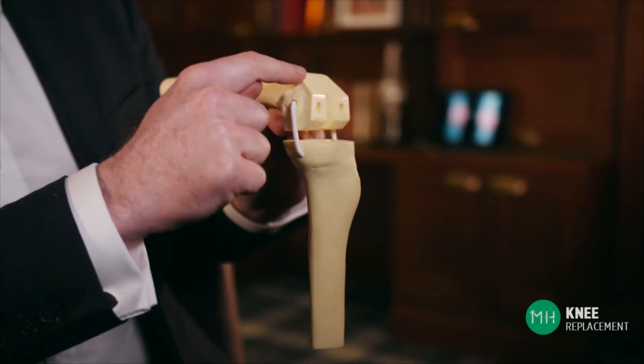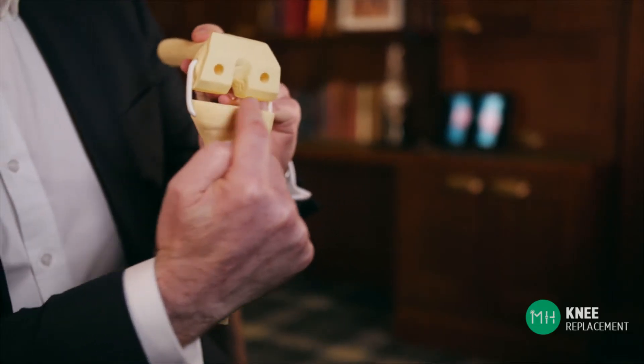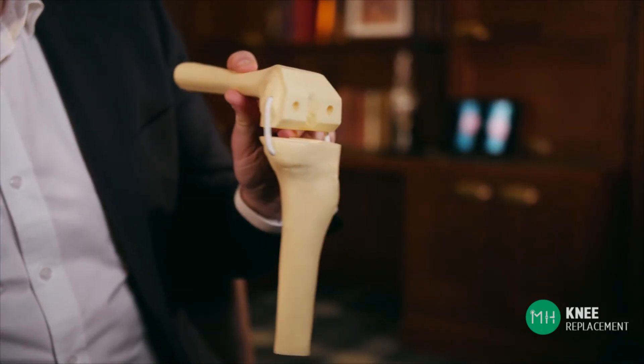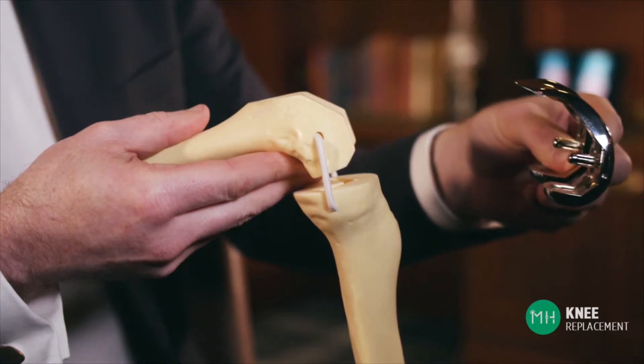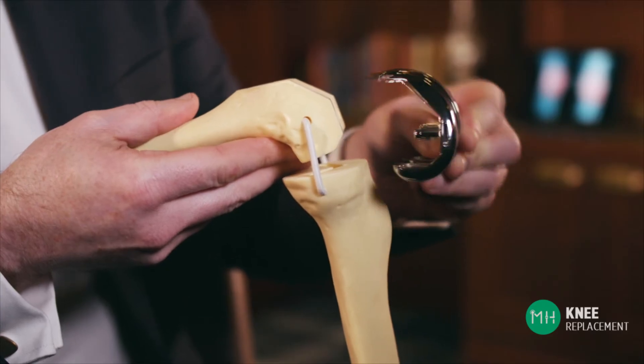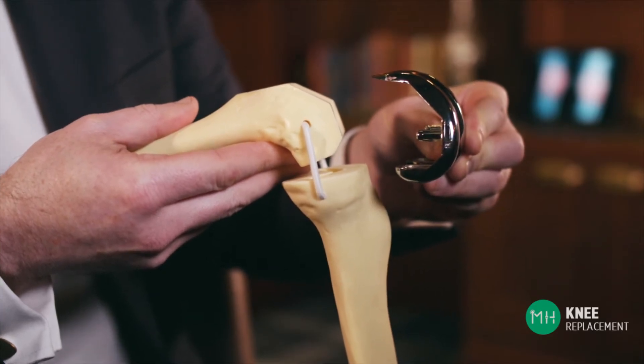The two surfaces of bone then end up looking like this. You can see that there are nice flat cuts on the bones. This enables us to securely position the prosthesis into your knee. You can see how the cuts in the bone exactly mirror the shape and contours of the prosthesis — they need to match perfectly for a secure and accurate fit.